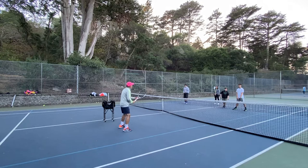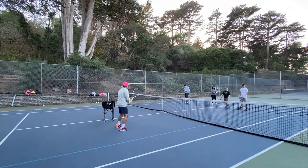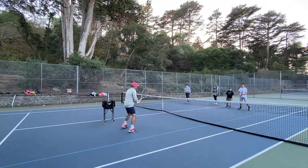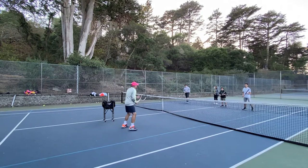On the backhand, we're going to hold the racket. Holding the racket helps us to make contact behind the ball on the backhand. And this is how we're going to do it: step, step, contact. Step. On track.